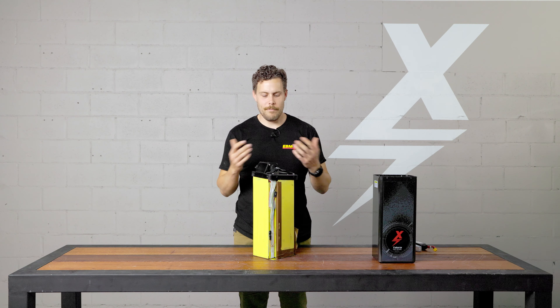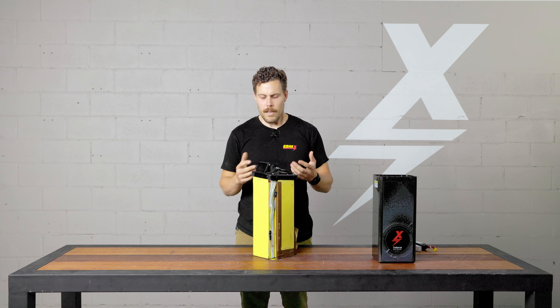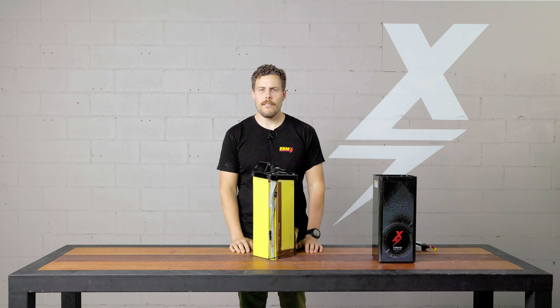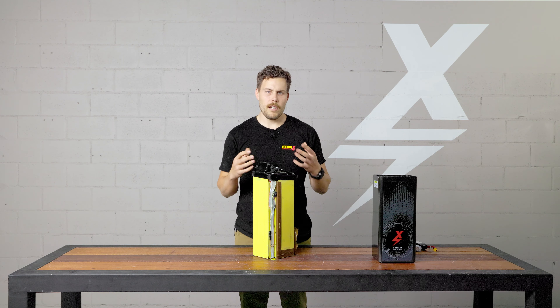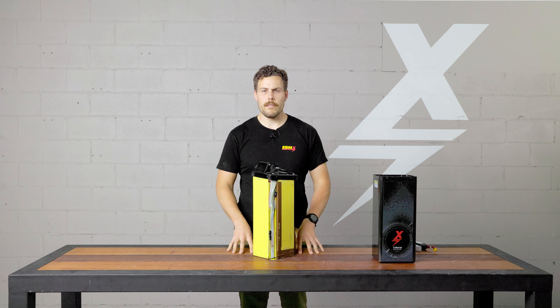All right guys, that's pretty much the rundown I wanted to go through — giving information on the different aspects of the batteries, how we build them, what the cells can do, and showing the evolution to where we are now. If you have any questions or comments, leave them in our channel. Get a hold of us and ask. I hope this was educational, and I look forward to showing more product reviews for you guys soon.